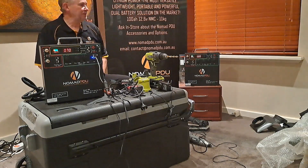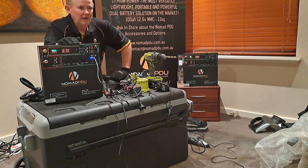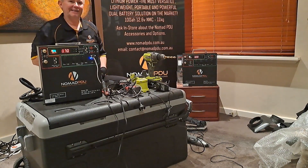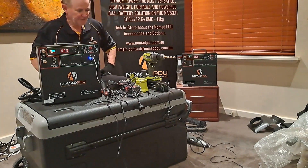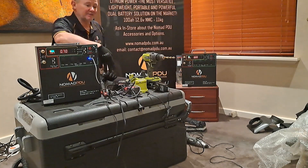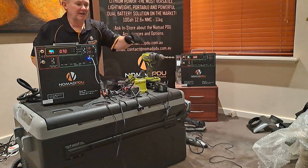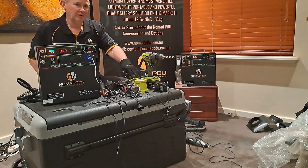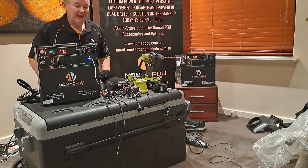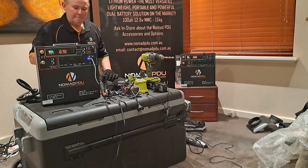Hello and welcome back to Nomad PDU. Today I really wanted to talk about the application of the very popular V5. If you're a trades person or doing a lot of off-grid work, it comes down to taking the time to go through what your needs are as far as draw goes. A lot of trades people use one of these with a recreational fridge to go out to a work site, and then they want to charge all their cordless equipment — drills, saws, Dremels — and you can do that from the one unit.